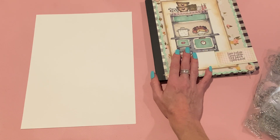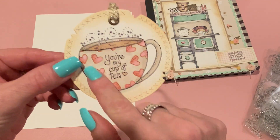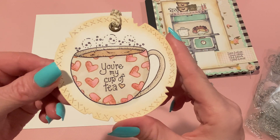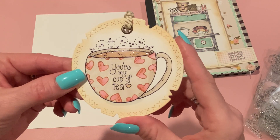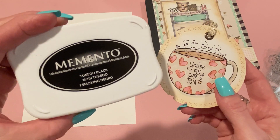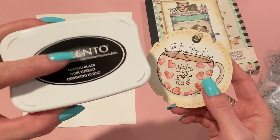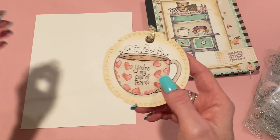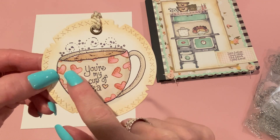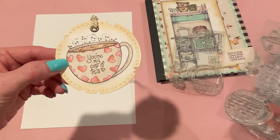Let me show you the other things I made first. I made a tag, and this is how it came out — that's with that separate teacup stamp. After I stamped that, I stamped 'You're My Cup of Tea' inside. I used Memento Tuxedo Black ink; I usually use that for my stamping because I typically color things with alcohol markers, and that's a great ink to use with alcohol markers.